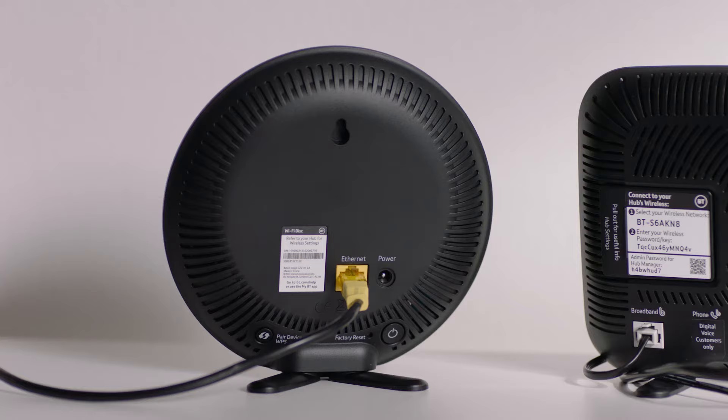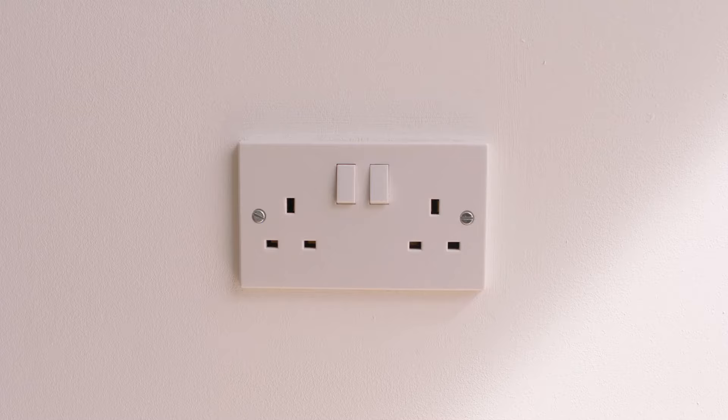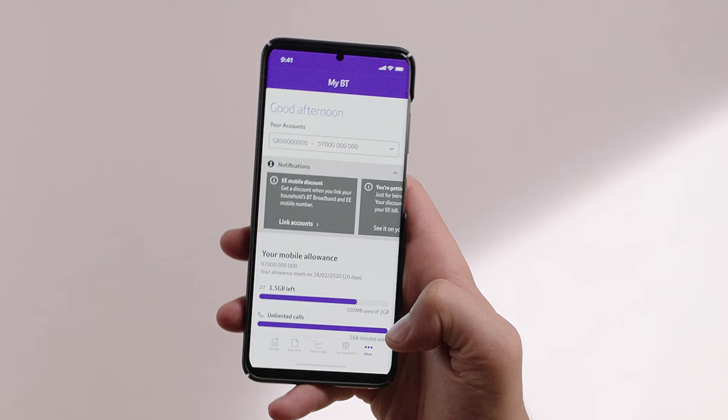The power plug comes in two parts — slide them together until they click into place. Connect the power cable to the port labeled POWER on the back of your disk. Connect it to a mains power socket and switch it on by pressing the POWER button on the back of the disk.